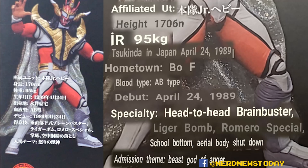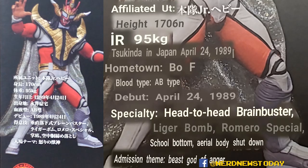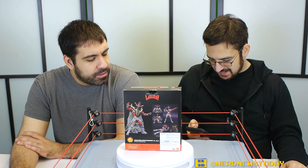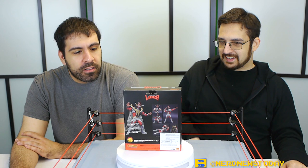It also lists a bunch of his signature moves, which includes a brain buster, the Liger bomb, the Romero special. I think it actually lists a schoolboy — although it calls it a 'school bottom.' And the 'aerial body shutdown,' which I think is supposed to be his shooting star press. Now it's the aerial body shutdown — doesn't sound as catchy. And it has his entrance theme, which according to this translation is 'Beast God of Anger.' I'll take that. Doesn't sound as good as Ikari no Jushin, but close enough.